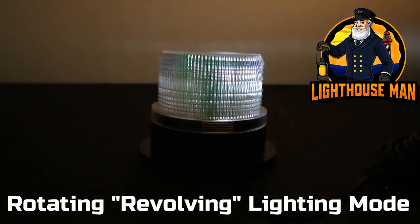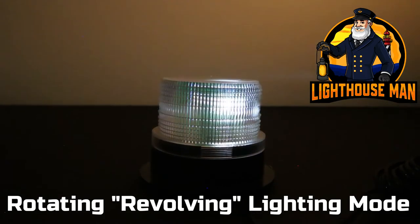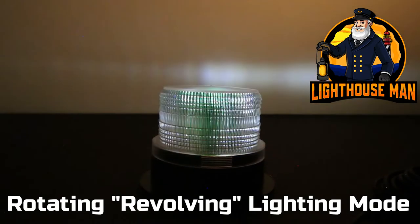Over the past 20 years I have received hundreds of requests to design and come up with a solar revolving light option, and we finally got it done.